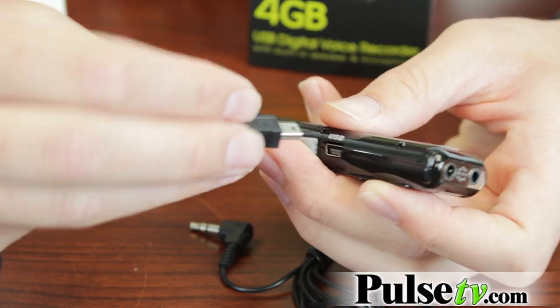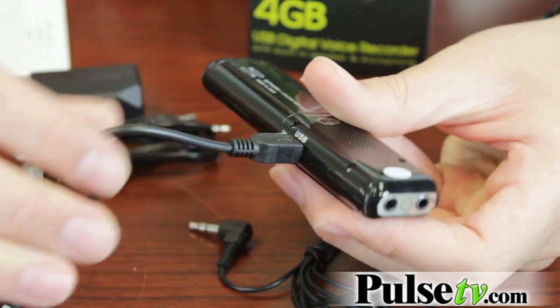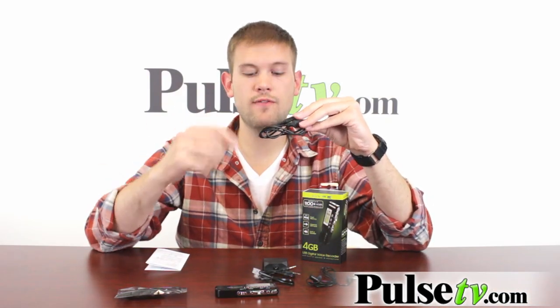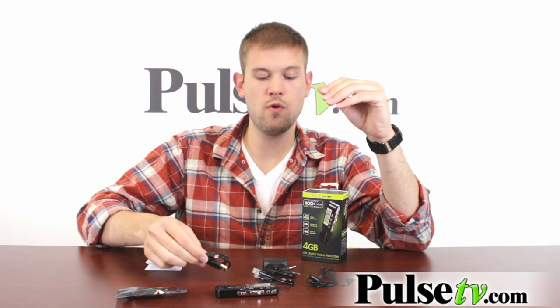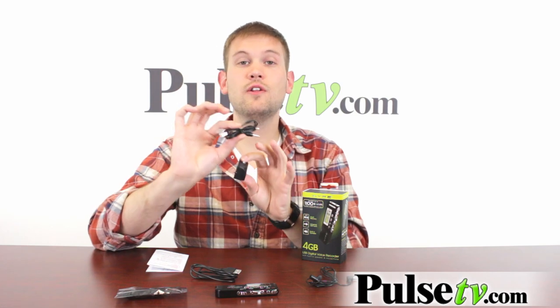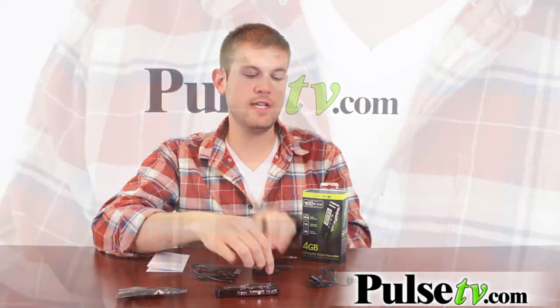It comes with a USB cord which allows you to take your recordings and put them on your computer or laptop, but this also allows you to take songs off your computer and put them on the digital voice recorder. It also comes with a telephone jack so you can actually hook this up to record entire phone conversations.